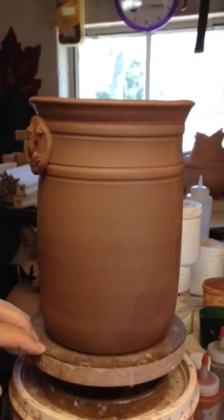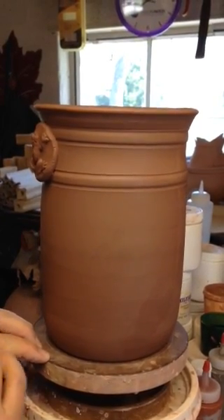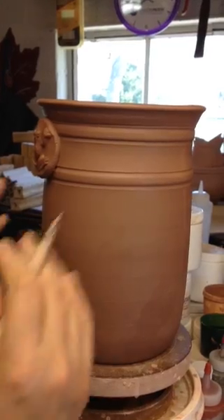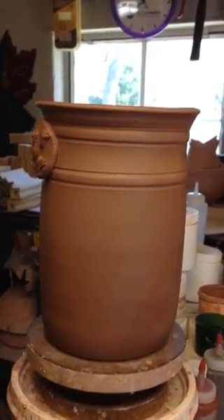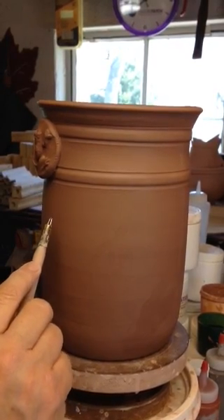I thought I'd show you all today how I carve cattails on my pots. You can do this on mugs or anything that's vertical, even on the side of a bowl. It's really beautiful. It's really simple. It's like four steps.